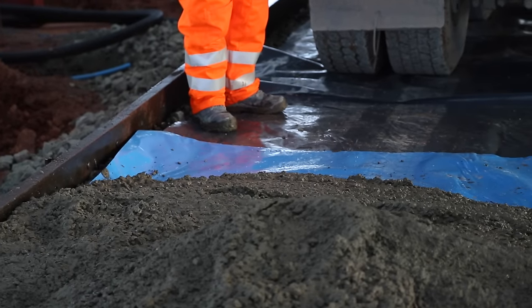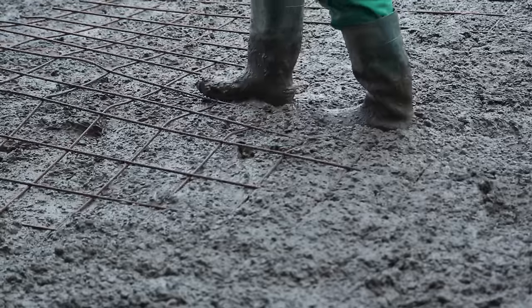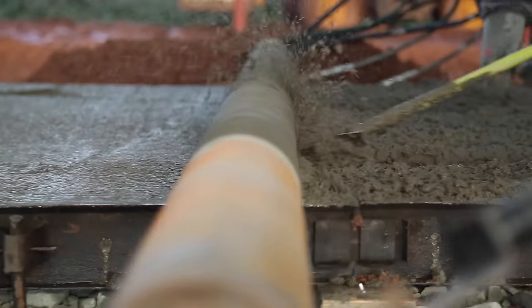A damp proof membrane was placed onto the stone to prevent moisture escaping too quickly. The mesh was inserted to reinforce the concrete. After this, the concrete was levelled with a roller screed.